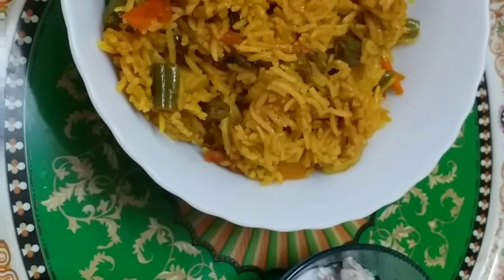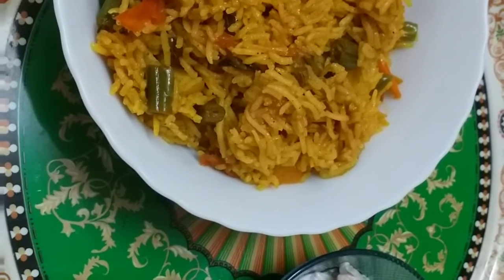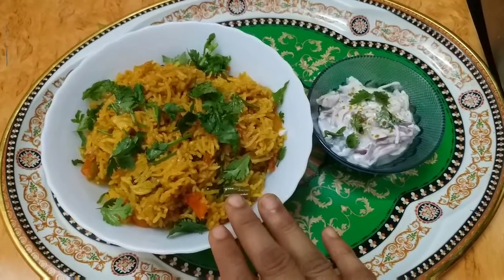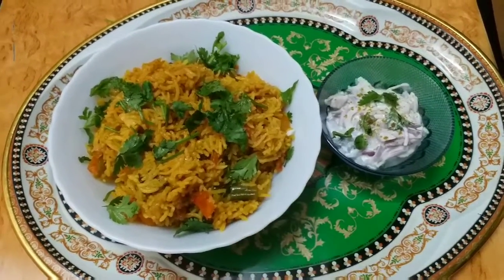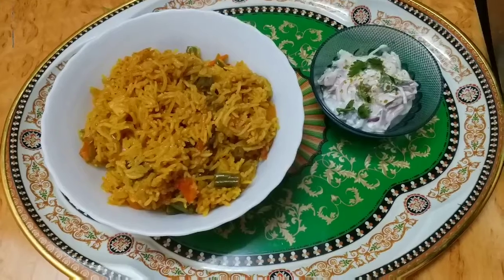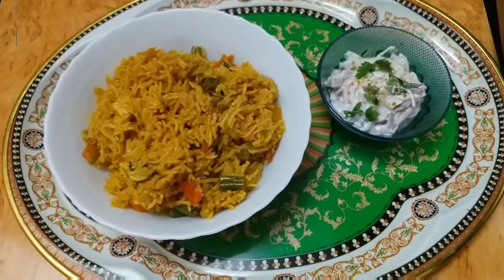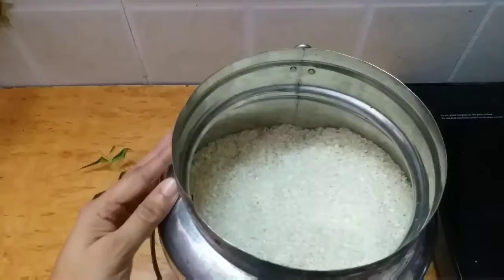The delicious spicy veg biryani is ready. It goes well with raita. Garnish with a little bit of coriander and serve it hot. Prepare this delicious dish and surprise your friends. See you in the next video — bye friends!